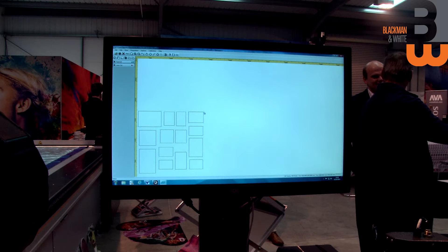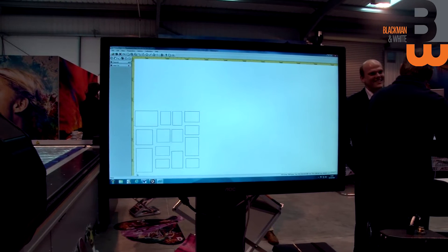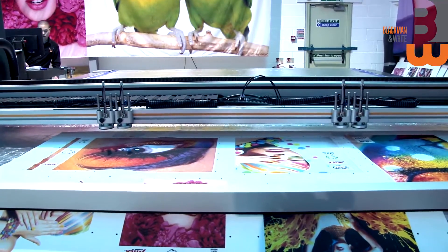That's a PDF file opened up in the software. You can see in the corners we've got registration marks, which the camera is going to pick up, and then the rectangle defines the area that the laser is going to use to cut.